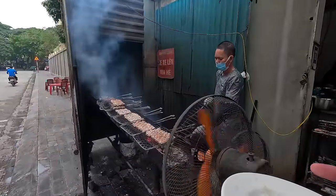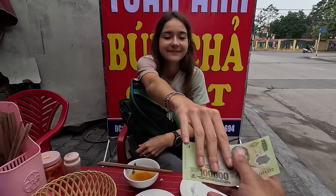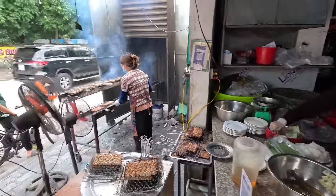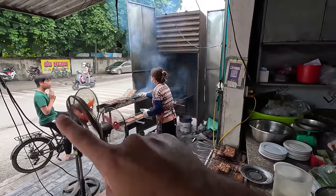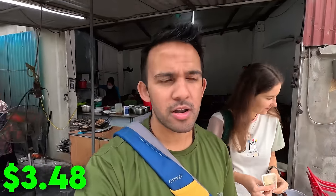The meat is super delicious — I'm going to ask for more. One more — there we go, he understood me. This is just so good. It's such a popular spot for breakfast — everyone pulls up on their motorbike. Time to pay. I had some extra meat. You can see the fan blowing all the smoke into the vent. Total was 85,000 for two bun chas and extra meat, which is around a couple of dollars.